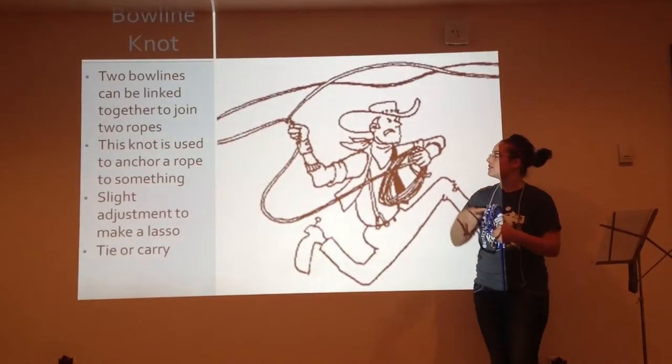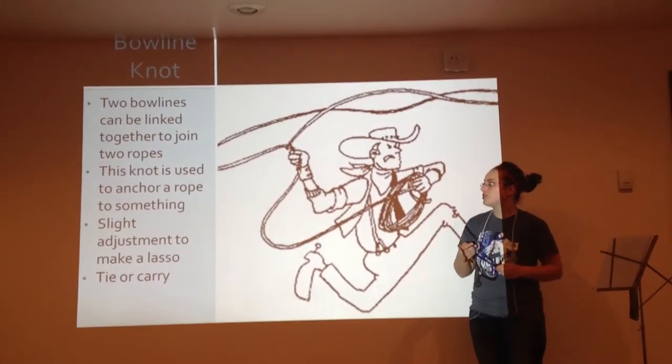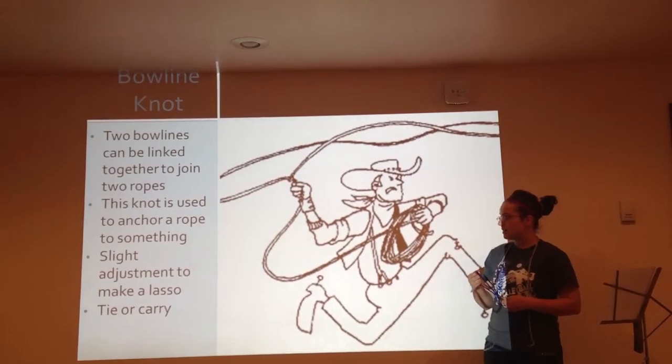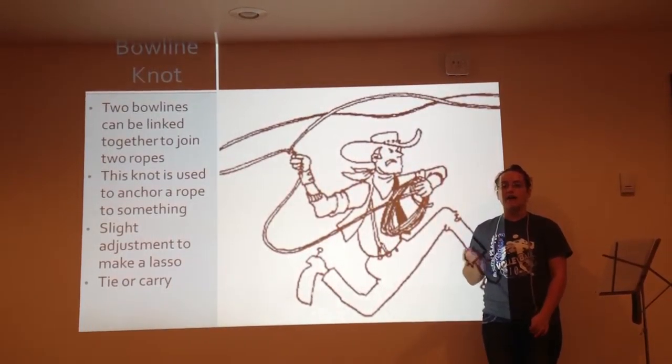And there you have the bowline knot. Two bowlines can be linked together to conjoin two ropes. This knot is used to anchor something. A slight adjustment to this bowline knot, and you can have a lasso.